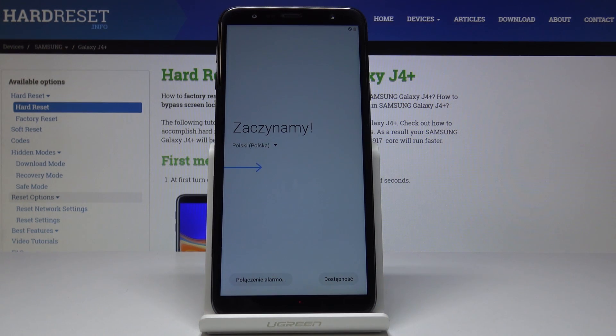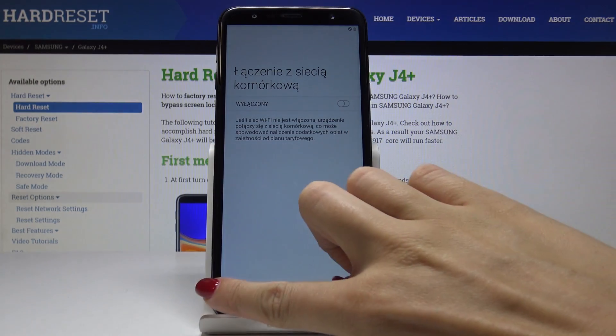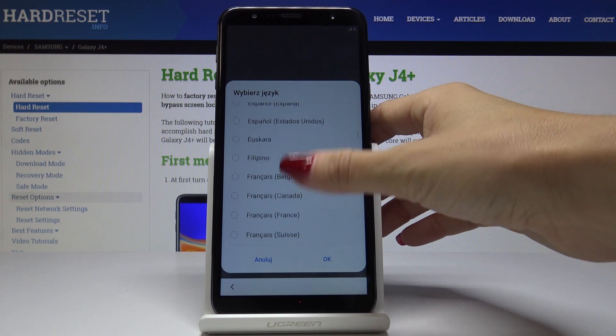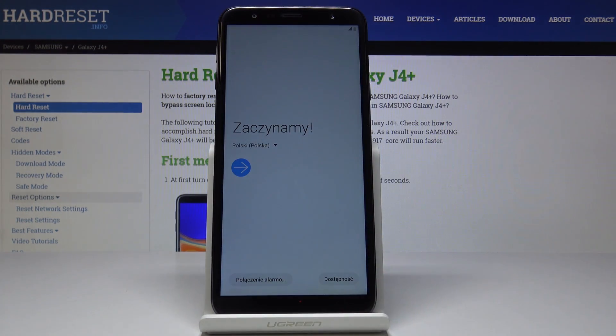And that's it — now you can set up your device as a new one. Let me quickly go through the setup process. Let's go back because I didn't choose the language, so let me locate English and then click on next.